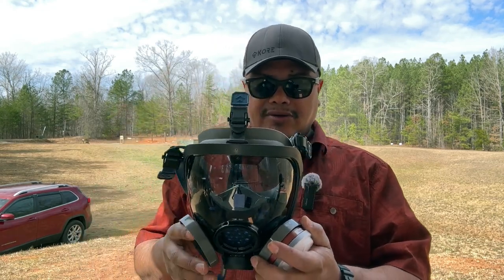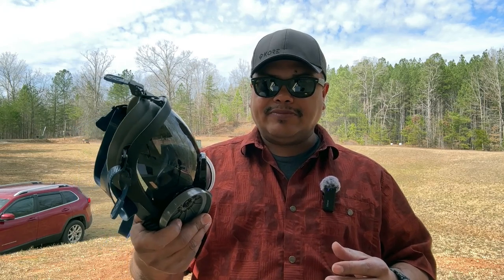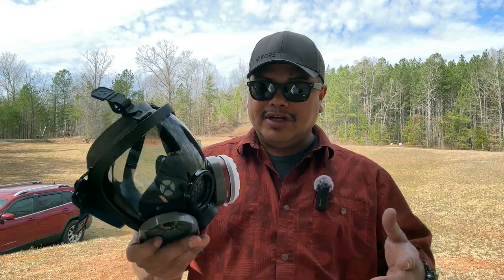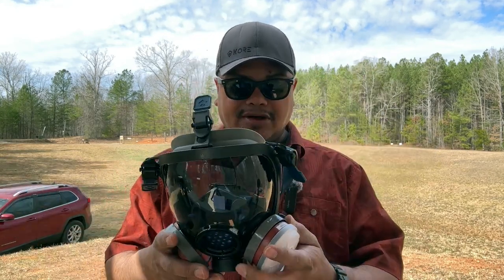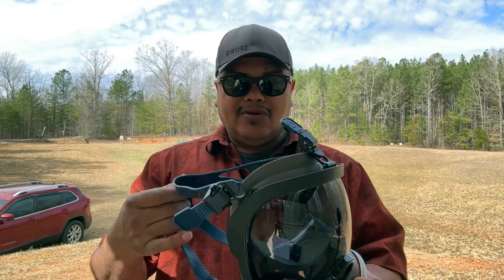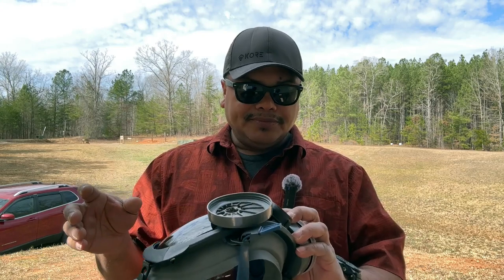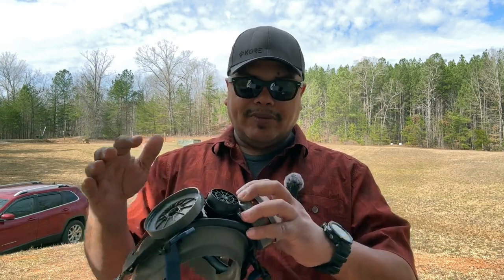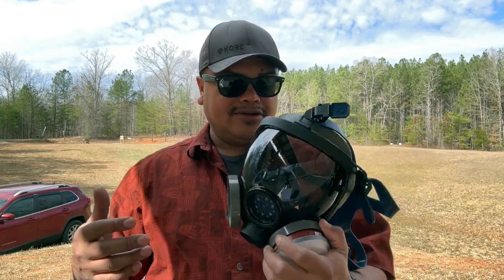The PD 100 full face respirator offers gas and organic vapor filtration. These typically run about 120 dollars. It has a five-strap harness which is all-day comfortable, adjustable, and easy to put on. It also has a voice box so you can talk to somebody very easily — very nice.